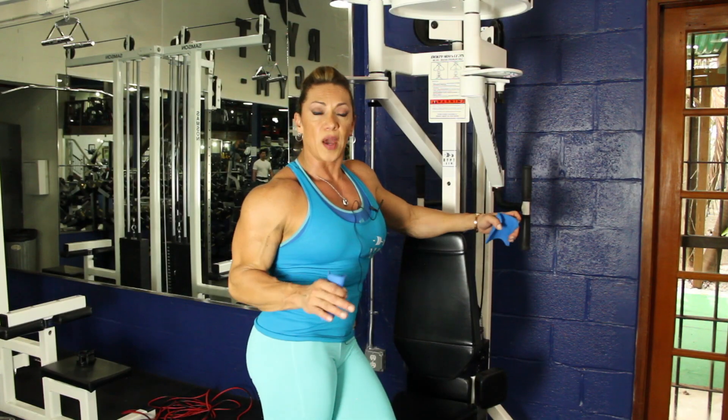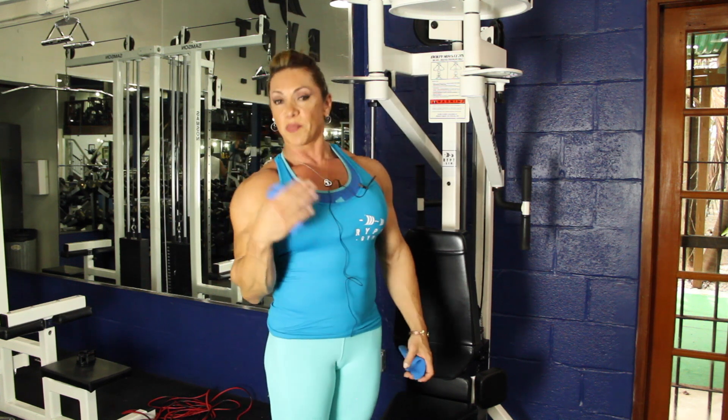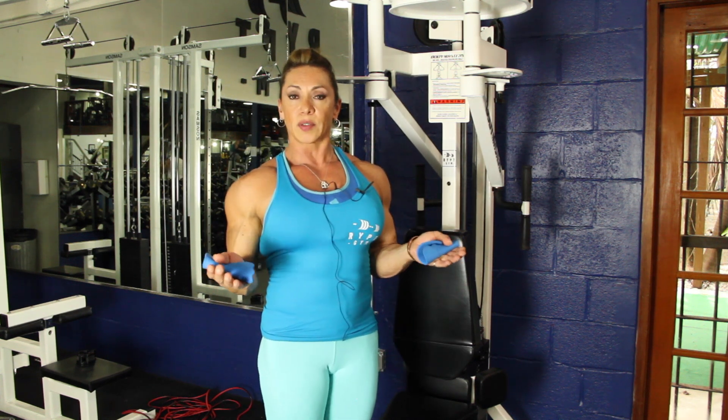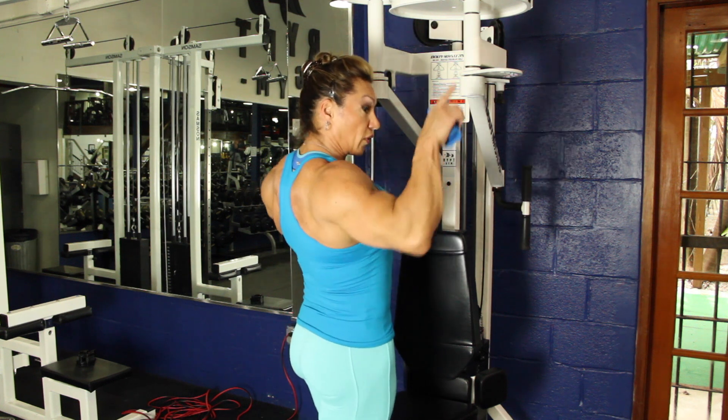With this we're finished with the shoulder routine. You can add a little bit of traps — trap with the bar or trap with dumbbells. It's very important. Not everybody likes to do it, but I recommend picking at least one exercise for your trap. The trap goes from here all the way down your back, so it's a really good muscle to make you look always straight.